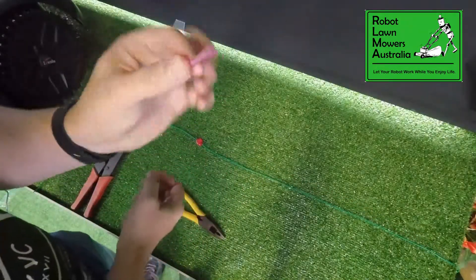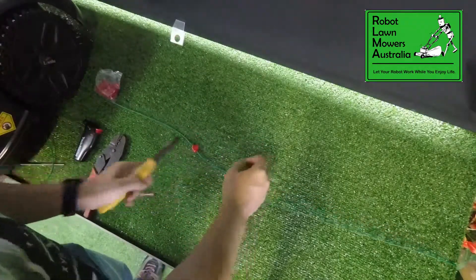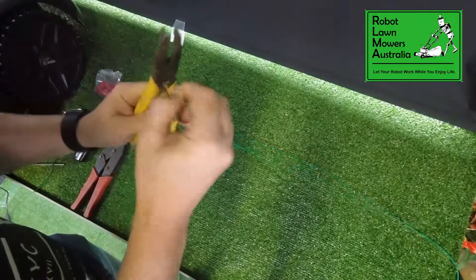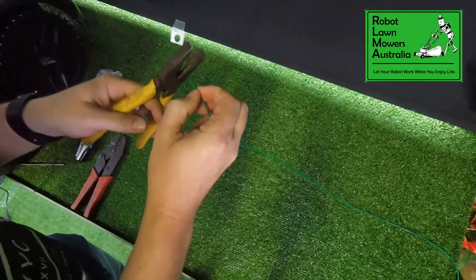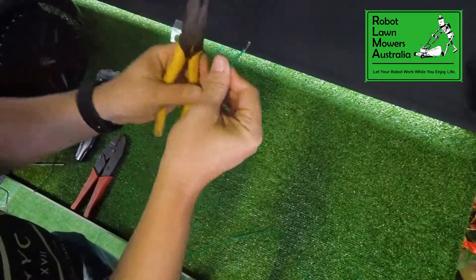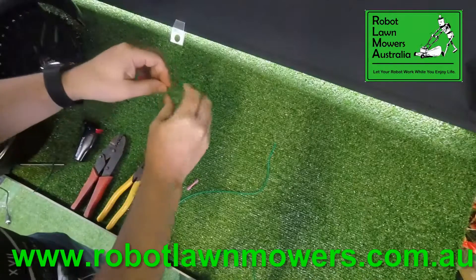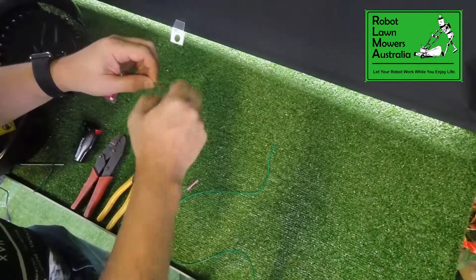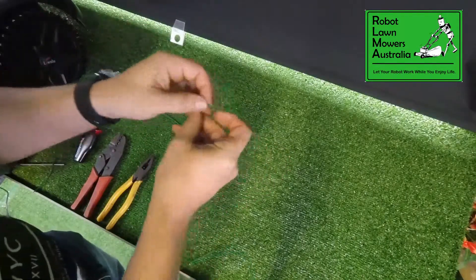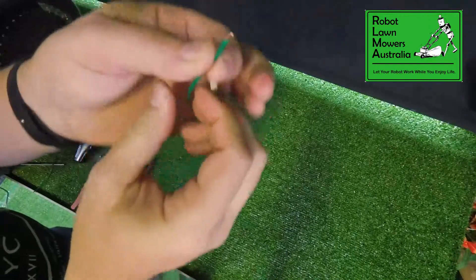For our little heat shrink joiners that we sell — very similar. The difference with the heat shrink joiners is that we do need to remove some of the insulation on the cable, approximately 10mm, like such. Do that on both ends. Then twist the wires and fold it over about half way so it's only about 5mm. Do the same thing for the other side and fold it over until you end up with something that looks a little bit like this.